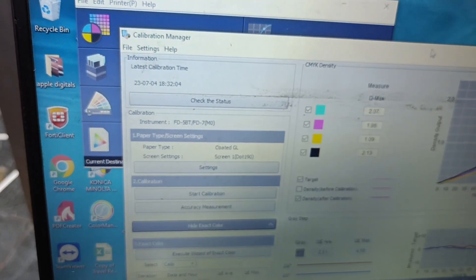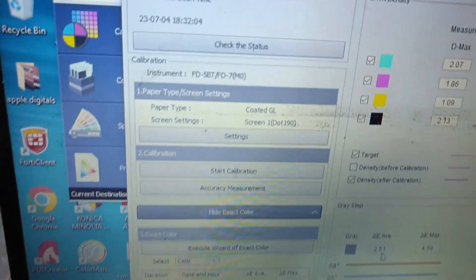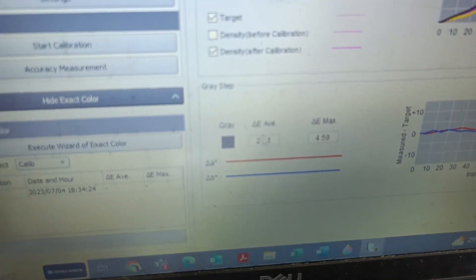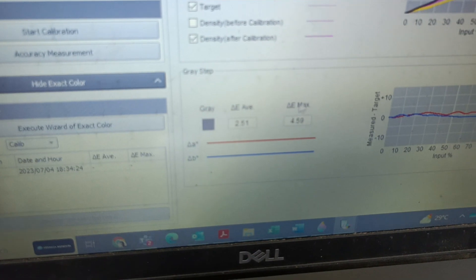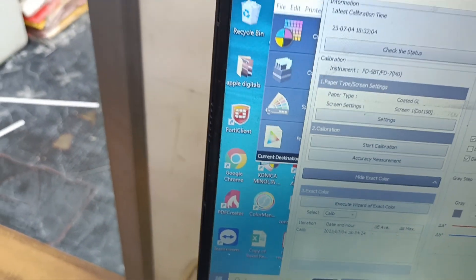Here we can see the delta E average for gray — it is 2.51 and the maximum is 4.59. This average value should be below 5 and the maximum should be below 9. If it is within those limits that looks good. If it is more, then we need to check for issues — we need to investigate the hardware side.